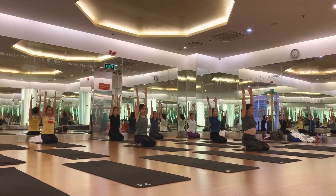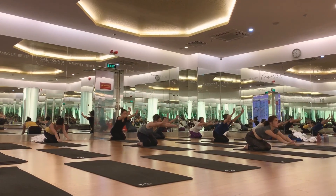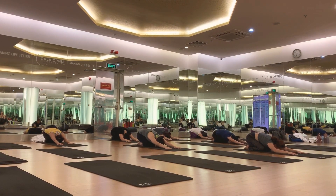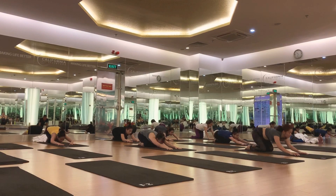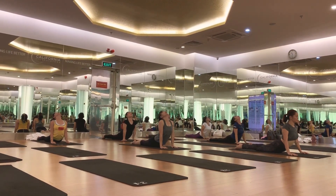One, two, three — focused. One, two, three — focused. Follow the knees straight and your spine. Ready? Good job.